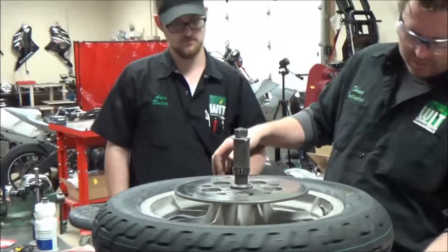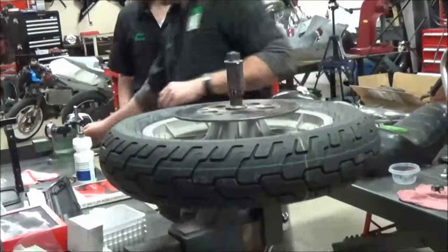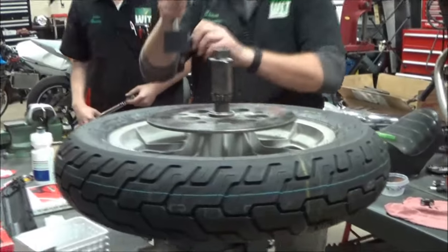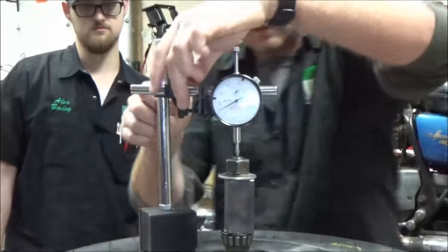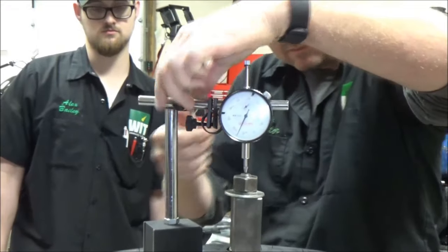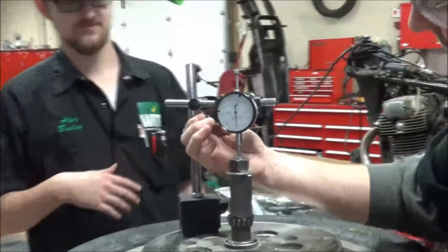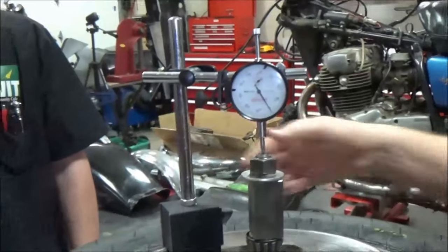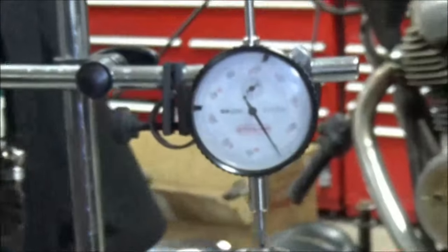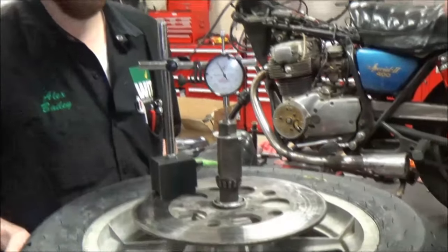Okay, we need to make sure we aren't hitting the device here. Now we need to get into our measuring tools. Check this out — we can fine tune this. I'm going to go ahead and get to our zero, and then Alex, you grab that side — we're just going to take it and find out. Ready? Lift.